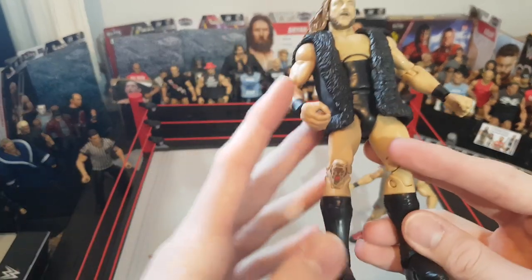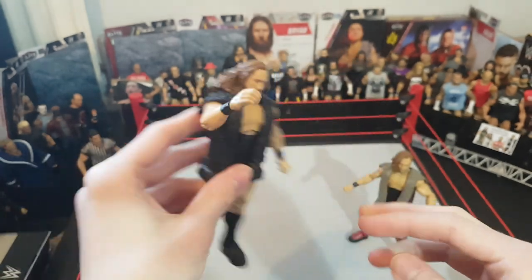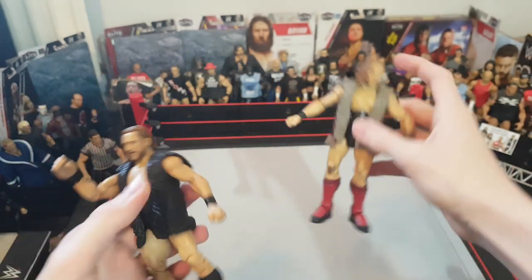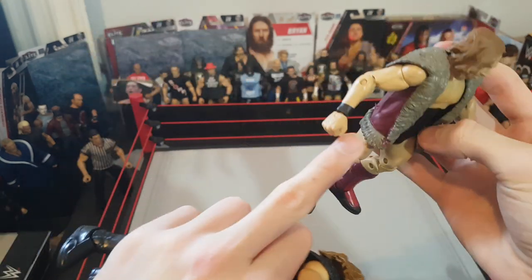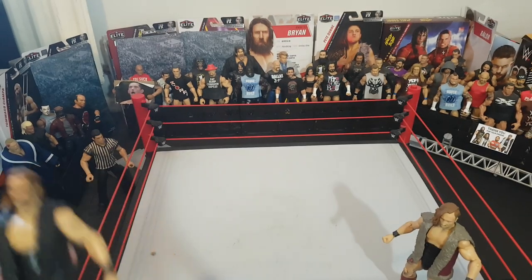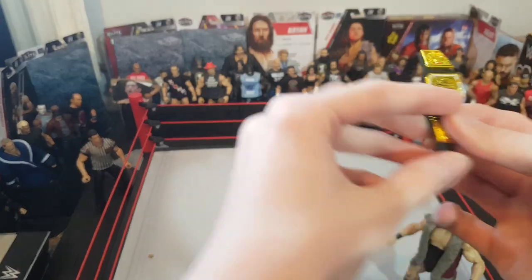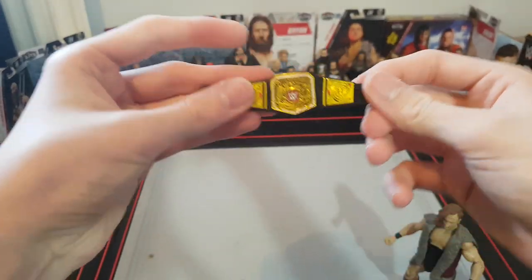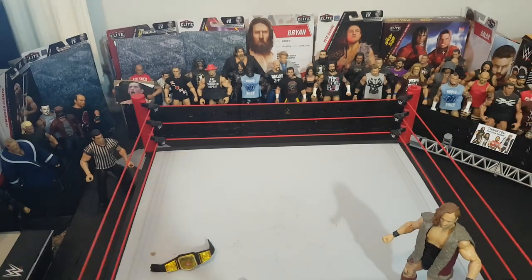I like having the fisted hand on the right and the open hand on the left so you can do a forearm smash pose. As you can see there's a lot of wear on the Elite 64 from use — on the wrist tape and chest. He also comes with interchangeable hands and the United Kingdom title, which the Elite 64 didn't include. That's one extra point for the Elite 75.